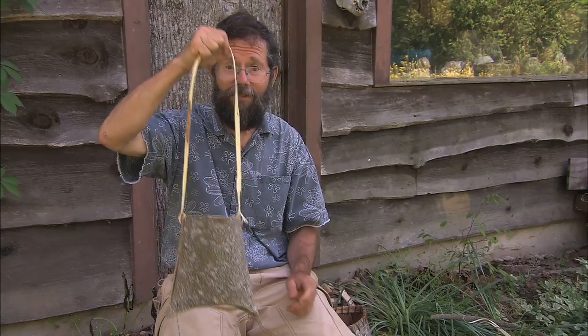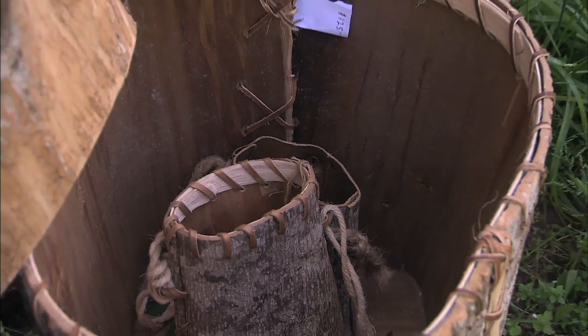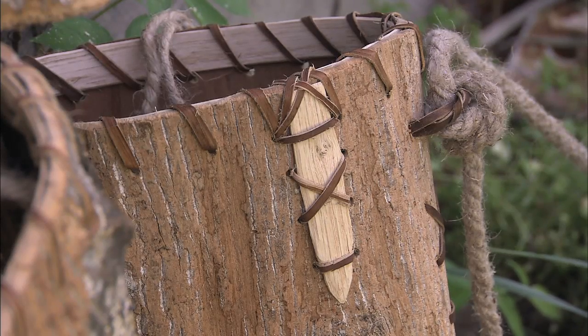There you go. Now you've got a basket you can carry those berries home. You can make these baskets into small berry baskets or into larger backpacks or hampers. And if they're laced up and have a good strong inner rim on them, they can last for years.